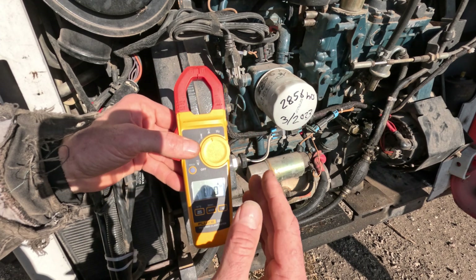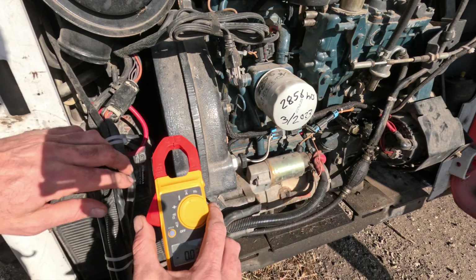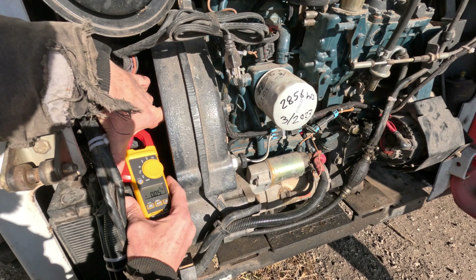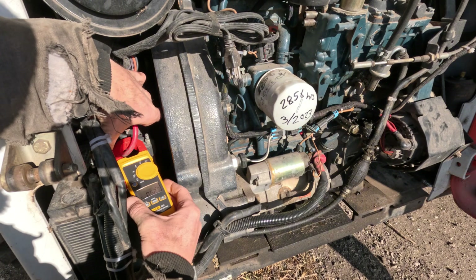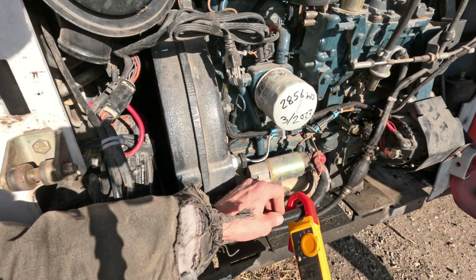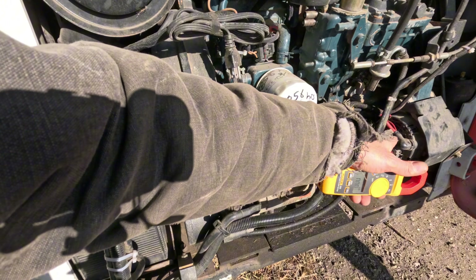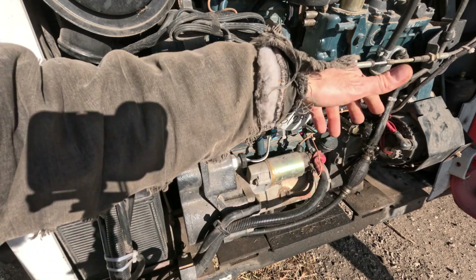Coming off the battery, there are two power cables: one that goes up to the fuse block and all the other electronics, and the main cable that comes down to the starter. I'm going to reach in and clamp around the cable going up to the fuse block — it's showing five hundredths of an amp, which is nothing. These clamps have a tendency to drift a little bit, so it's virtually nothing. Then I clamp the main cable going to the starter, and it's showing 0.00 — so there's no current flow on either cable, as I suspected.